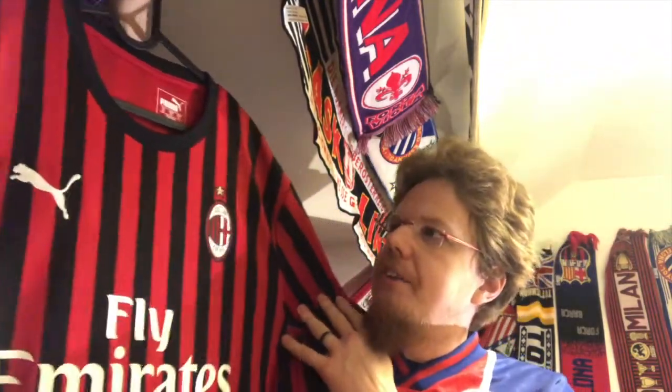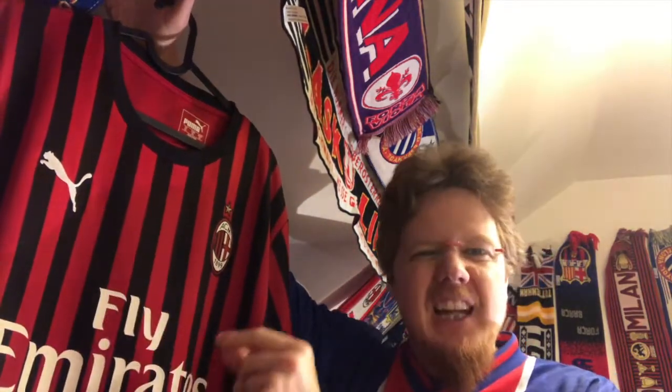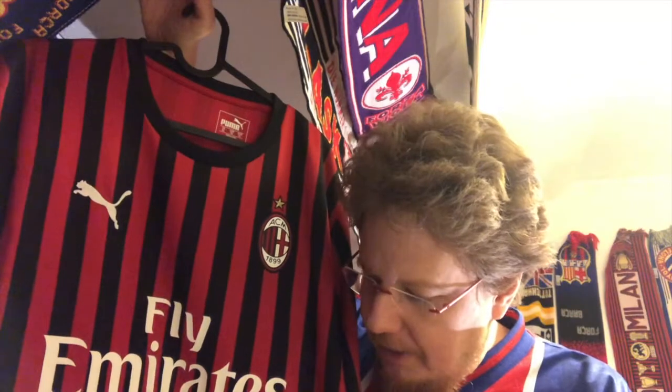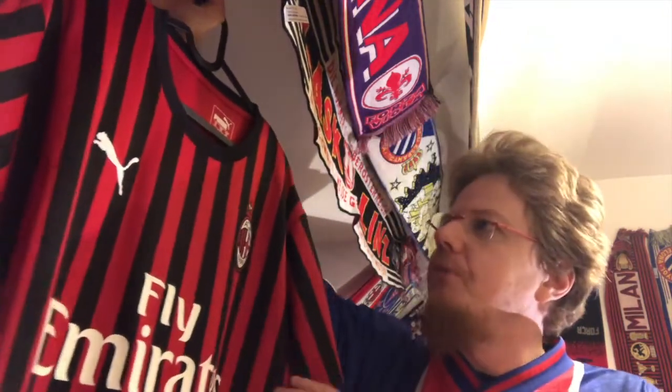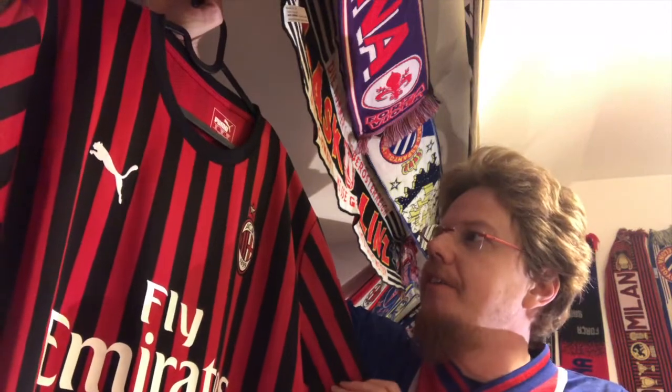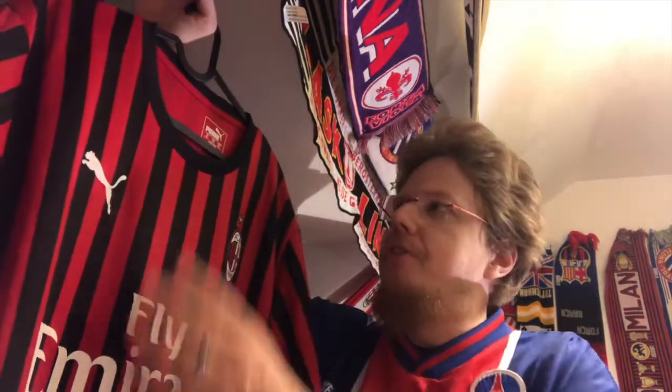This is my favorite Milan jersey in a very, very long time. The Adidas one from two years ago came close — it had thin stripes, which I like a little bit thicker, but the thin stripes is a great look and a very historic look. Milan has been wearing thin stripes from the beginning, with stripe widths changing often, but this one was actually inspired by the 1969 European Cup — now Champions League — winning team, where they were wearing thin stripes like that.